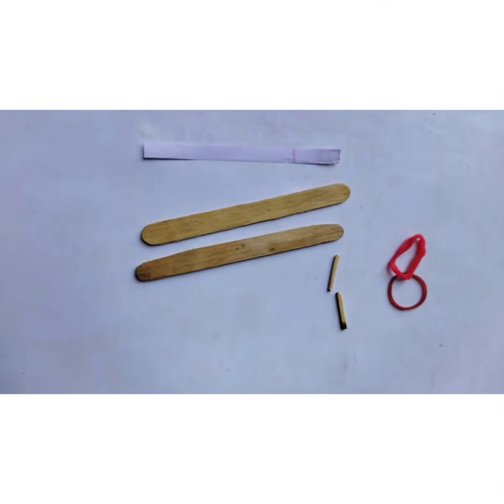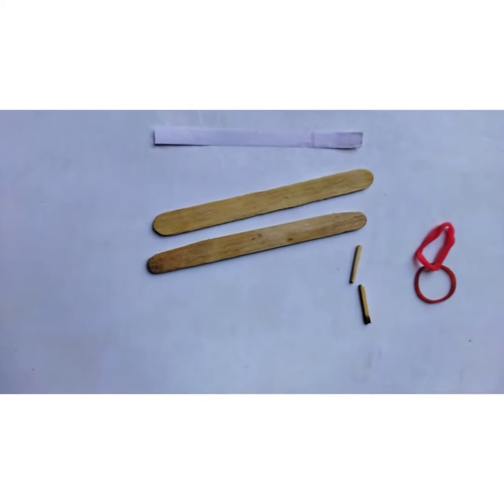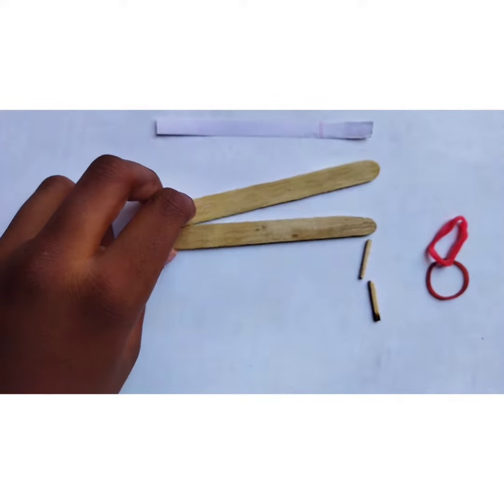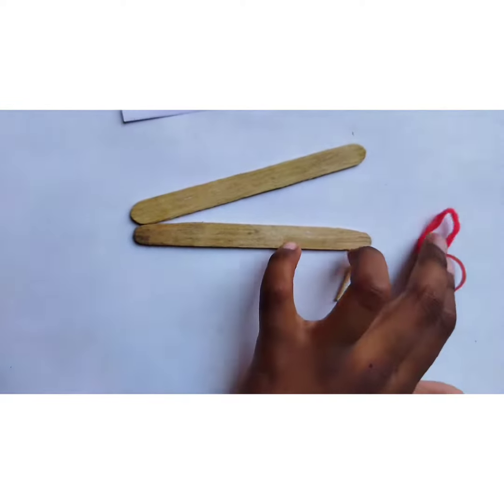Hello everyone, my name is Vishnu Gupta. Today I am here to make an ice cream stick whistle. To make an ice cream stick whistle, first we take two ice cream sticks, one paper strip, two mesh sticks, and two rubber bands.